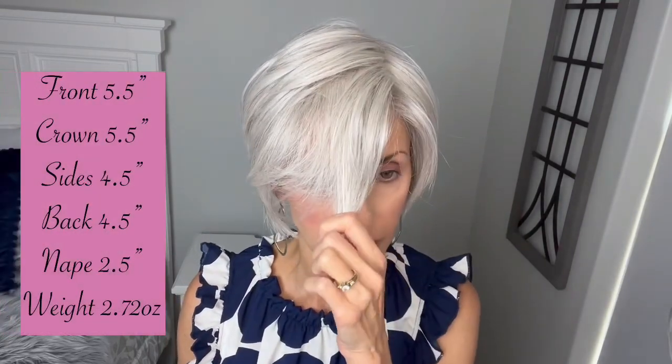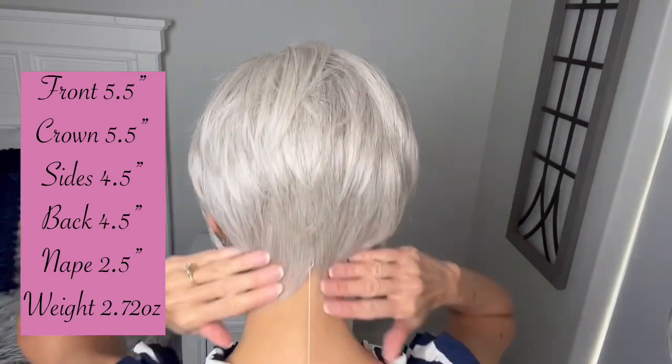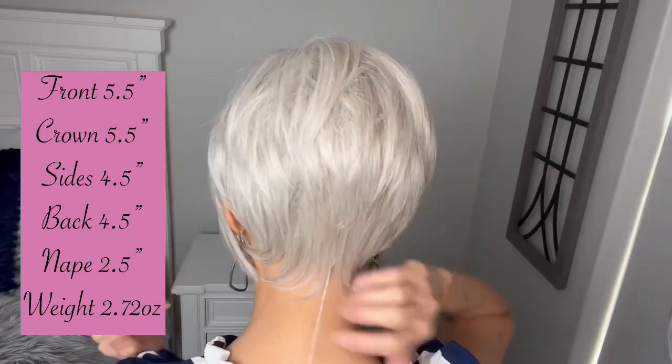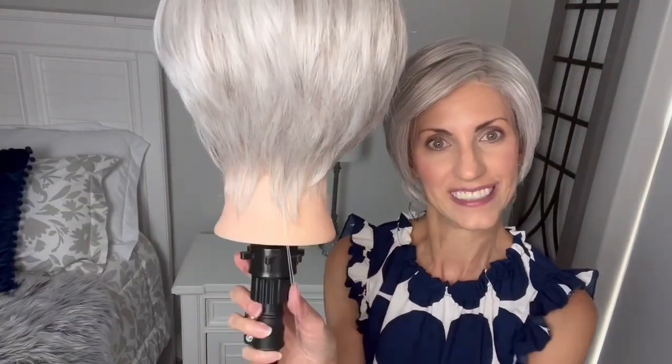Measurements for Best in Class: we have five and a half inches in the front, five and a half inches at the crown, four and a half inch sides, and a four and a half inch measurement in the back, with some layers, and a two and a half inch nape. It's a pretty nape — you can really see it here on the mannequin. Weight lays really nice, and she comes in at 2.72 ounces. I will then pop in those turns so you can see the style all the way around.